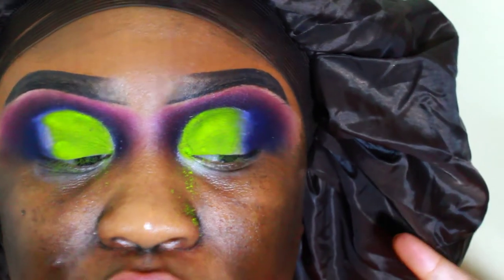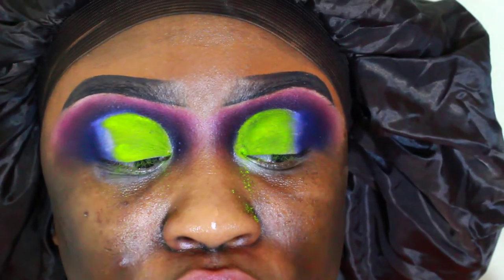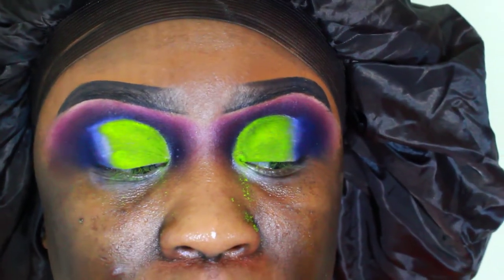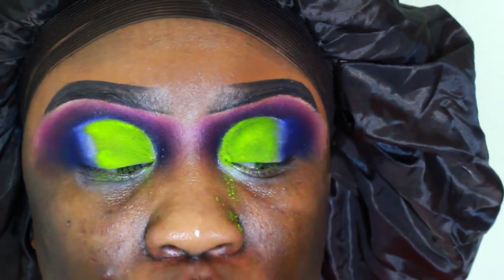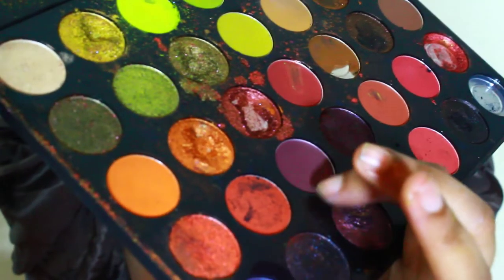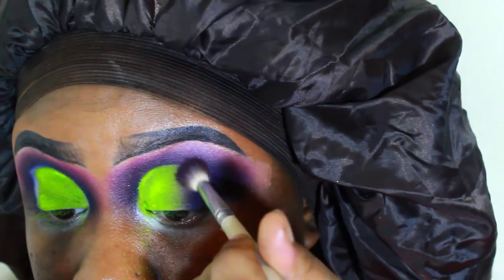Now I have the very dark eggplant purple on the outer V, and now I'm going to go in with a purple that's a little bit lighter than the eggplant purple. I'm going to put that right after the eggplant purple, so you're going to have a gradient from the green all the way to the very end with this color.